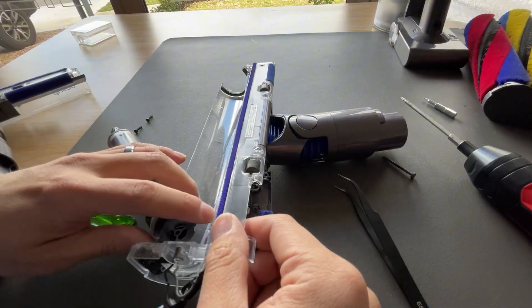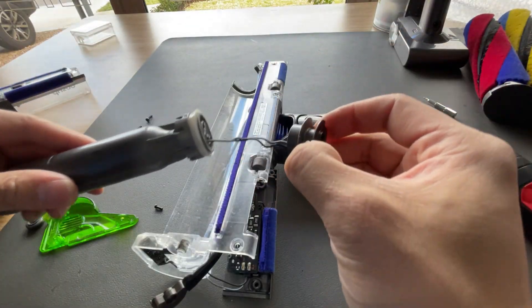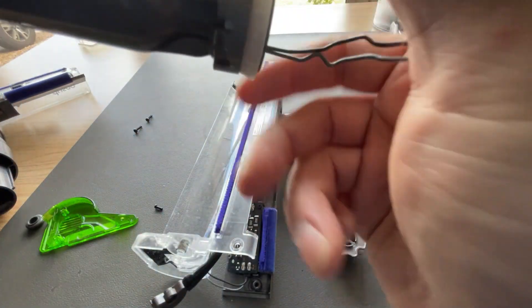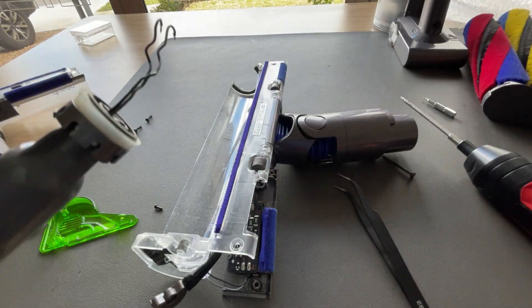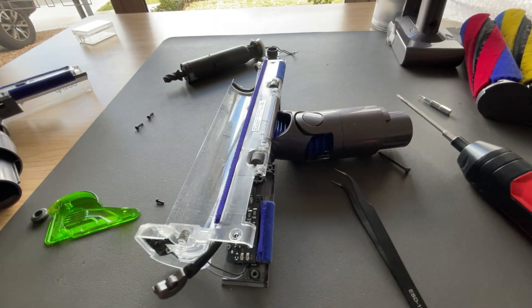Now we can drop the motor — the motor just fully comes out. This part can come out too. There's a bearing here but we don't need to remove it since we've got a working one. We're going to swap the motors. I'm going to do the exact same thing to the donor head, take that motor out and swap it.